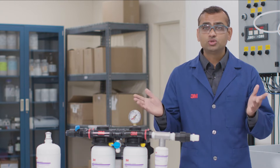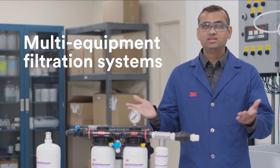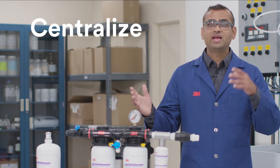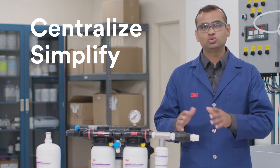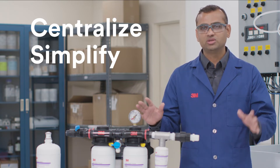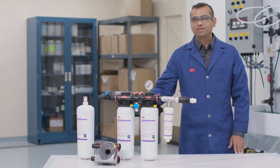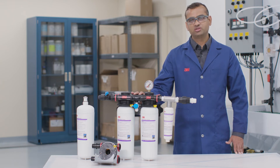But this is where things get compact. There are alternative solutions called multi-equipment filtration systems. These systems may make it possible to centralize and simplify your filtration by supplying quality water to all of your food service equipment using just one system. Here is an example of a 3M DP260 dual port multi-equipment filtration system.